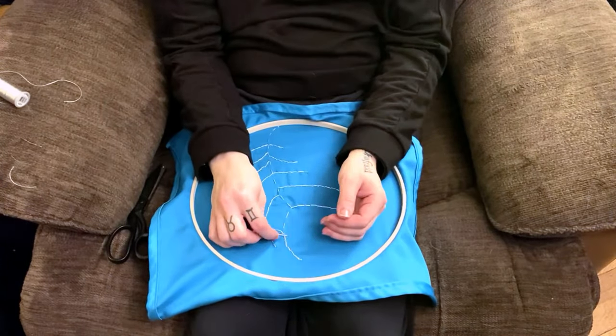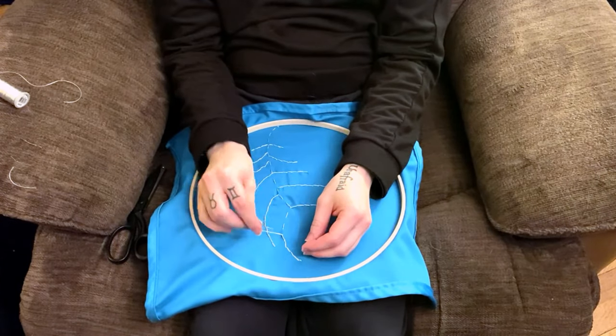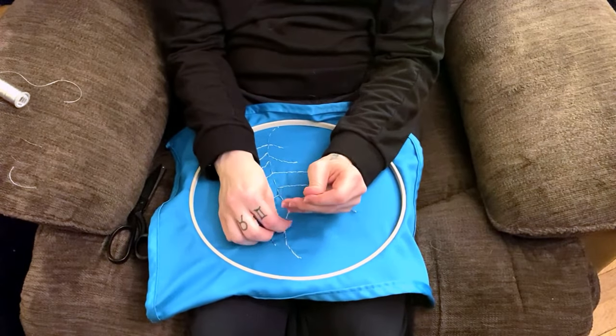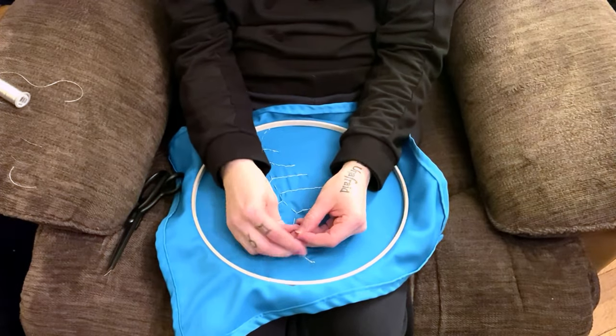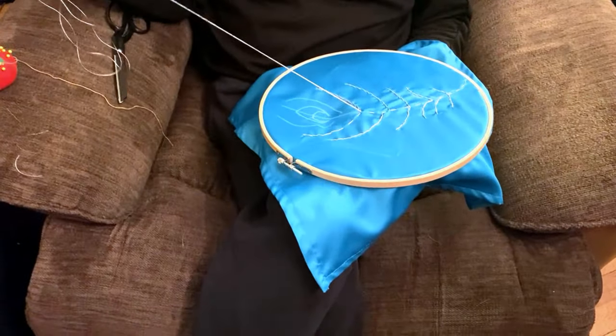When I get to the end of a piece of thread, I make sure to tie it off into a couple of little knots to keep it in place. These altar cloths are hand wash only, especially because the embroidery floss I'm using is kind of fragile. Once I re-thread the needle, I keep going.